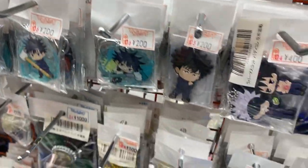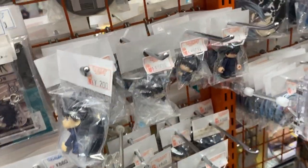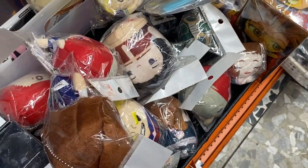Fushiguro — is that his name? I've got the badges, rubber straps. There he is with Goro together. And some figures — some little miniature figures. There's a Lego one. Oh, there's Itadori down there.